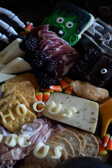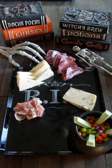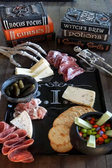Let's make a Halloween char spookery board. First I added a cauldron with M&Ms and Kit Kats, and then I added various meats and cheeses, some pickles, and of course crackers for this board.